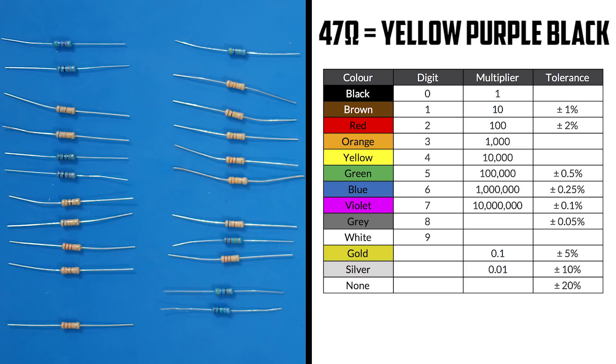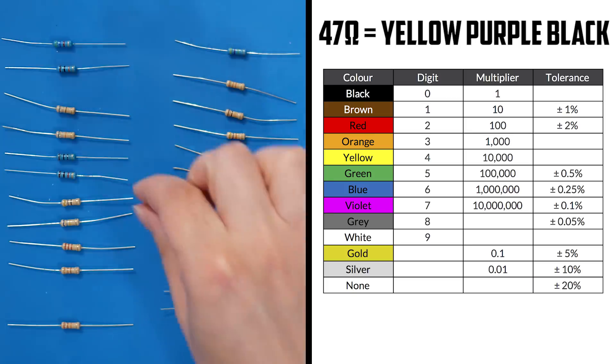R3 is a 47 ohm resistor — yellow, purple, black. Here it is.